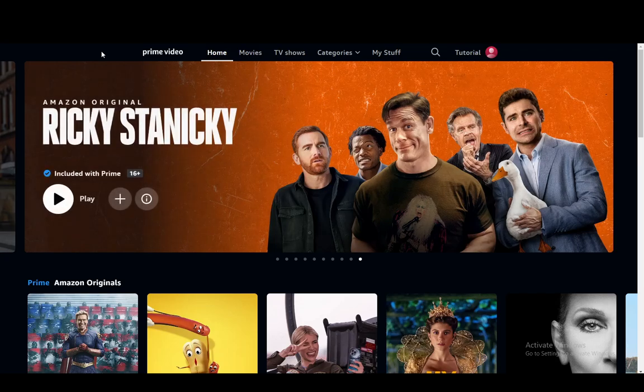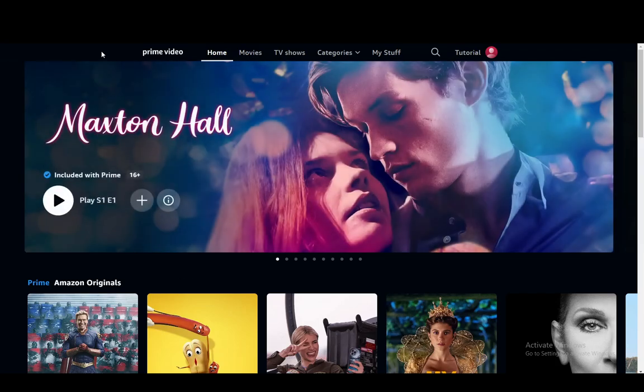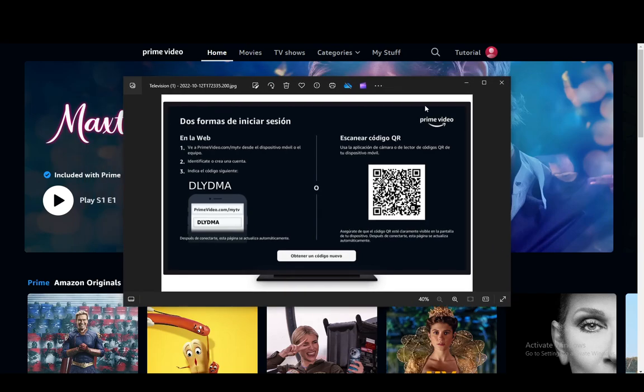What's going to happen when you open up a new device and download the Amazon Prime Video app — such as an Android TV — is you might be prompted to enter a code which is up to six digits or six letters, or you'll be prompted to scan a QR code. I do have an image — let me grab that really quickly. This is what it looks like, what you'll be prompted with when you install the app on a TV or another device.